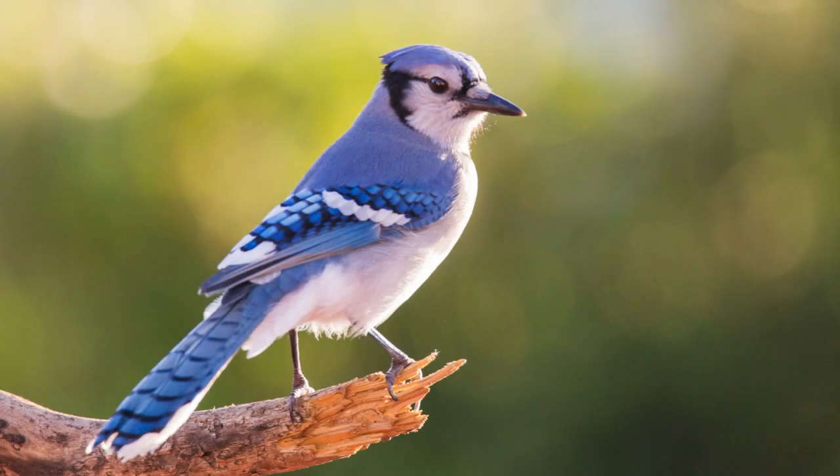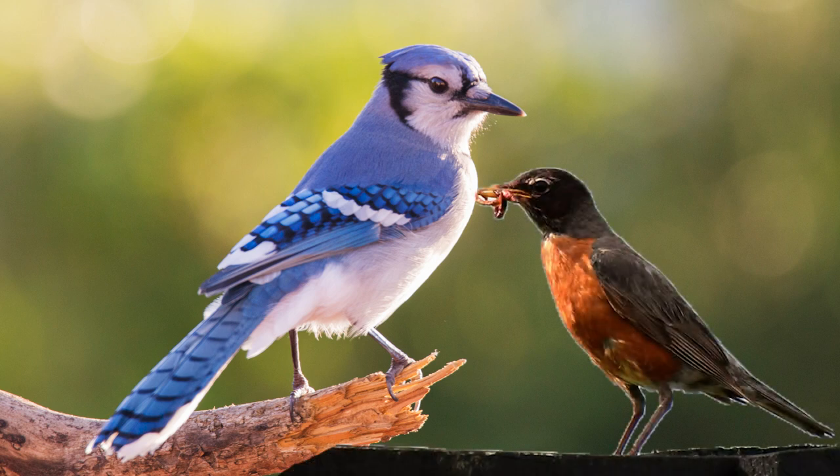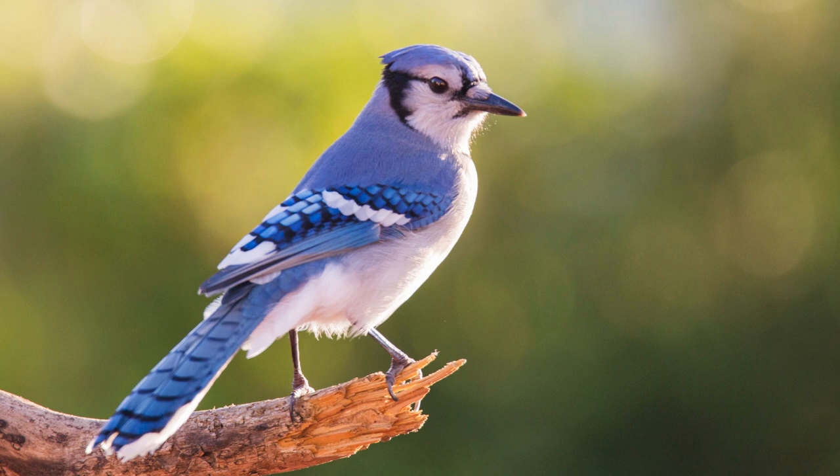Another common backyard visitor is this bird. Do you recognize it from your neighborhood? Let's take a longer look using the different categories we discussed. By itself it's a little hard to distinguish size, but if we held it up next to the Robin, we can tell that this bird is larger than the Robin. Now let's take a look at the shape. You might have noticed the large crest on its head, or the large strong beak, great for cracking seeds and nuts, or maybe the broad rounded tail. These characteristics can help you identify this unique bird.